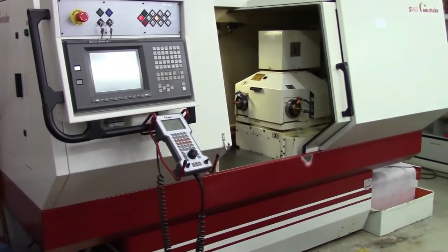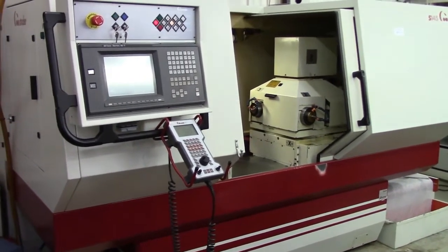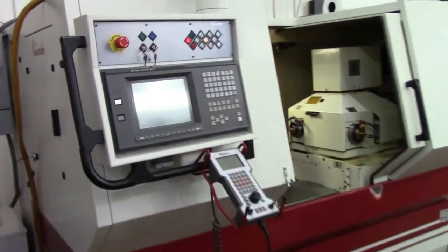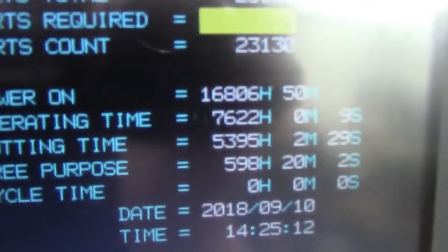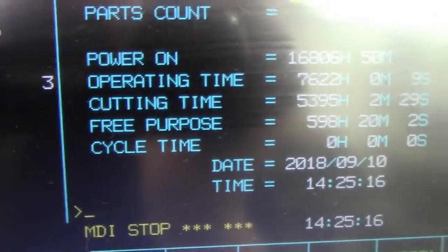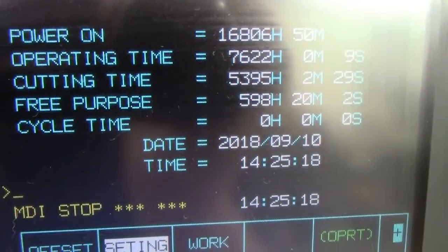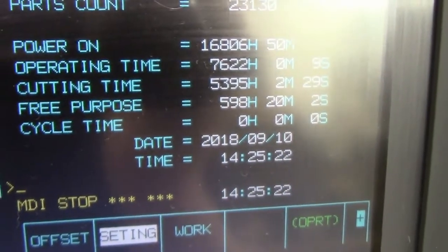This is a video presentation of the Studer S145 CNC Precision Grinder. Cutting time on this is 5395 hours, and operating time is 7622 hours.